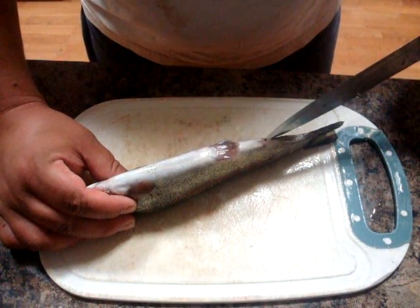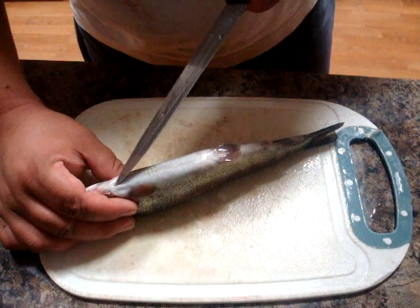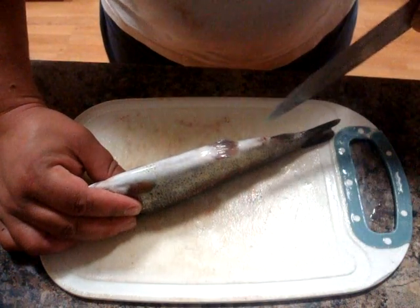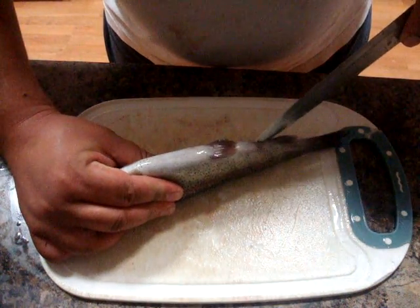What we're going to do is take the knife and run it from the cloaca of the fish all the way up to just past the pectoral fins — not all the way through the gill plate, but right to here. There's a reason for that, but for now let's just dive right in and I'll show you.